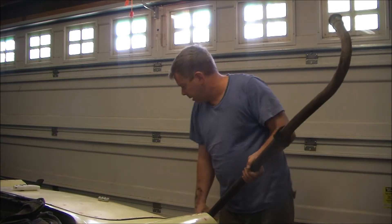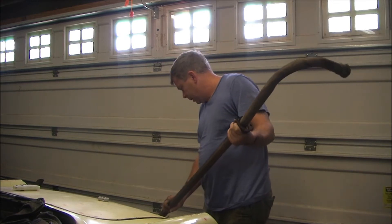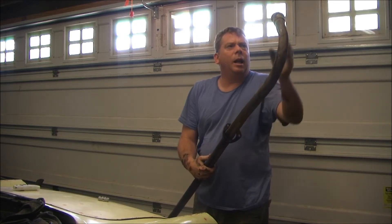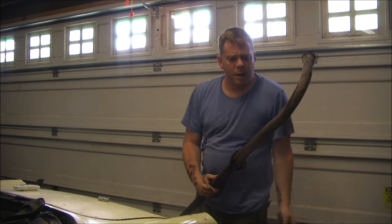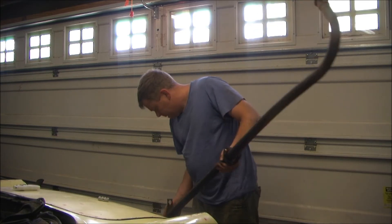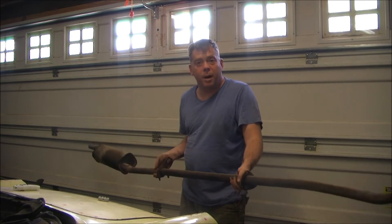So now that we've got the exhaust out, you can see that overall there are no holes in it, so technically that's okay. However, the clamp and the business end up at the manifold is completely rusted away, as is anything that was inside of it. The mid-length clamp has definitely seen better days.